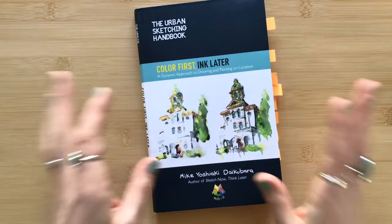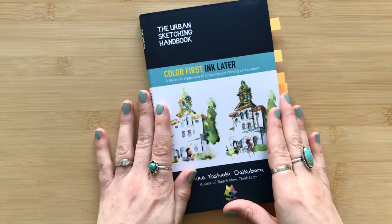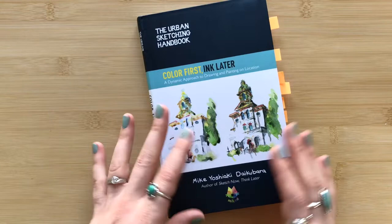Hello, I'm Megan Bifford and welcome to another art book review. Today I'm sharing with you Color First Ink Later by Mike Daikubara. This book just came out January of 2022 as part of the Urban Sketching Handbook series, and Mike is a wonderful, talented, enthusiastic ink and watercolor urban sketcher and artist.